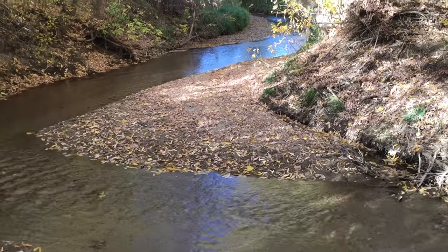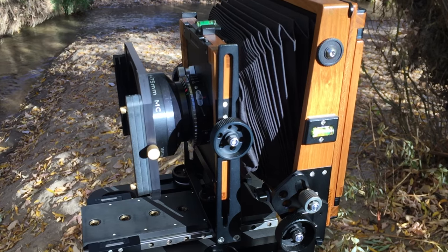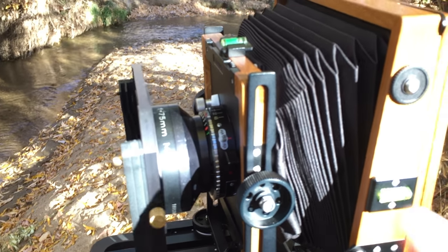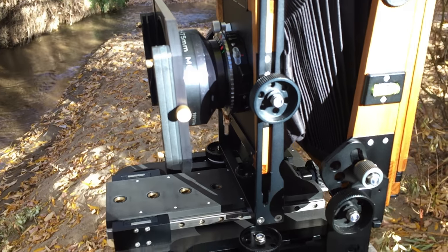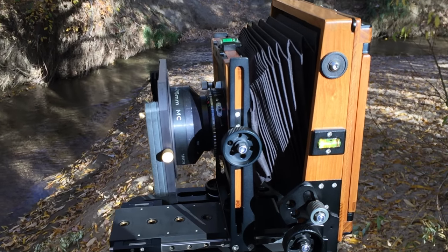It's kind of a nice scene. I hope it turns out well. I'm shooting a 75mm lens — that's very wide on 4x5. I'm using an ever so slight amount of front forward tilt, and I've got a decent amount of fall to get my point of view, or at least the composition, to be lower on the scene.